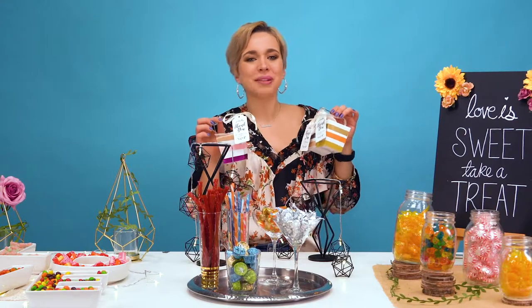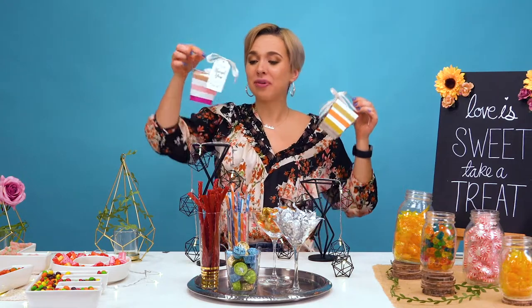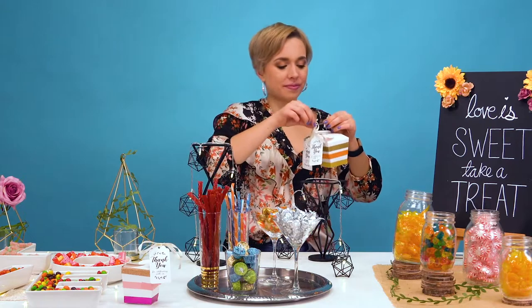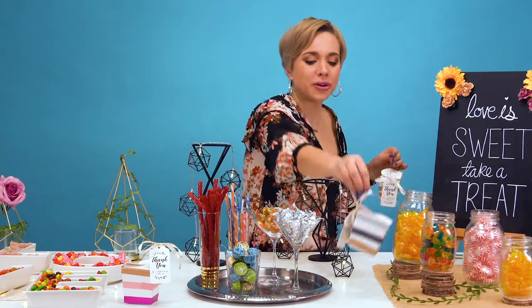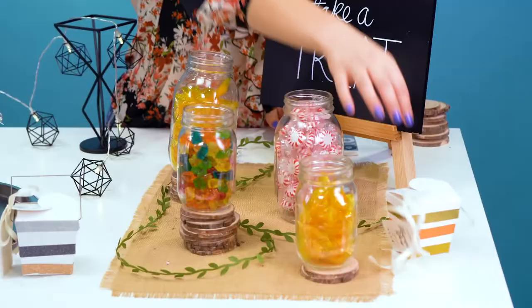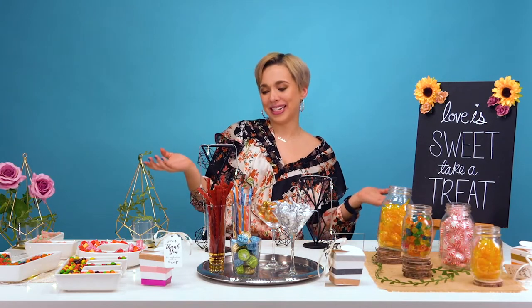Lastly, and this goes for every theme: create fun take-home boxes or bags so your guests can fill them up to take home. You can personalize the box and bag however you like — for example, I just used some washi tape and kept with the theme. So I have a romantic theme box, a modern metallic box, and I also added a cute thank you tag to really thank my guests. And finally, a rustic theme one. Your guests will thank you when they have a bag or box of their favorite candies for a late night snack.